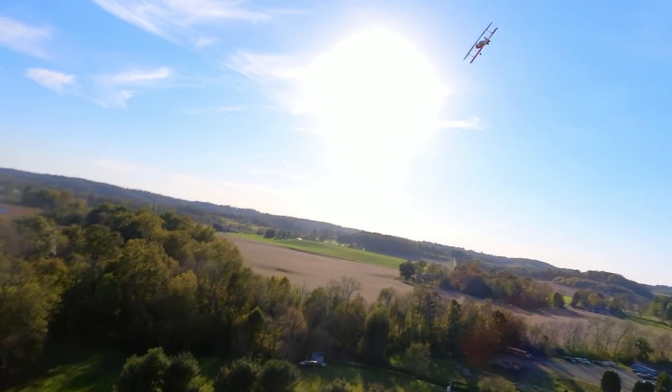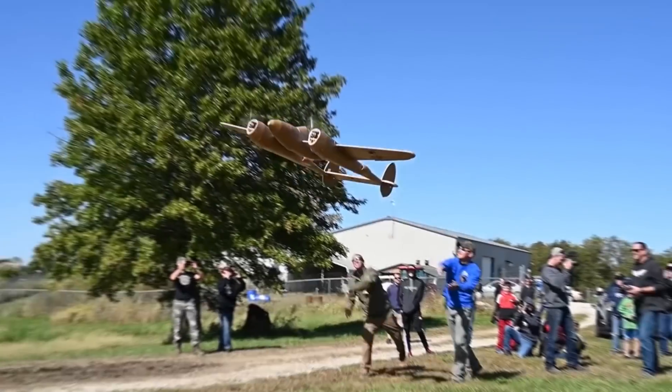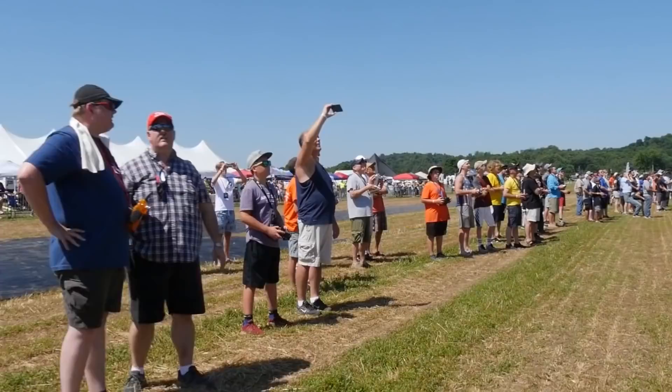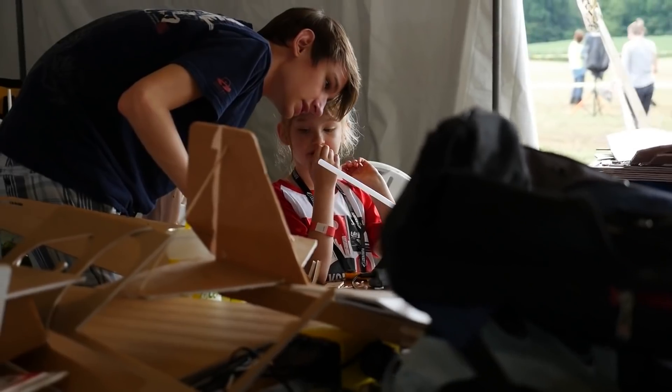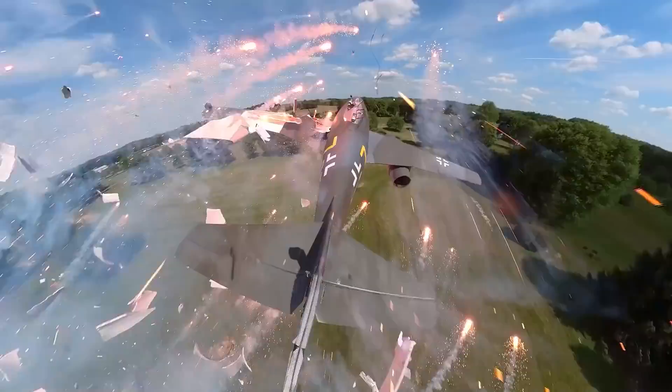Uh-oh, there goes the hatch! There's my hatch. Oh my gosh guys, this is incredible!